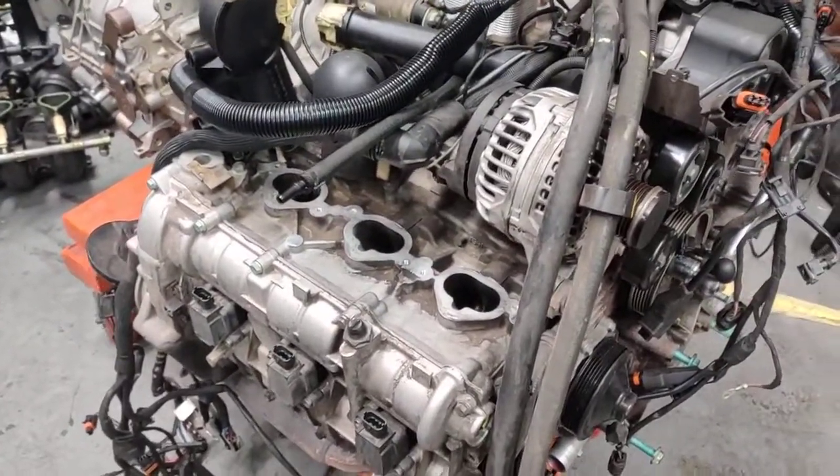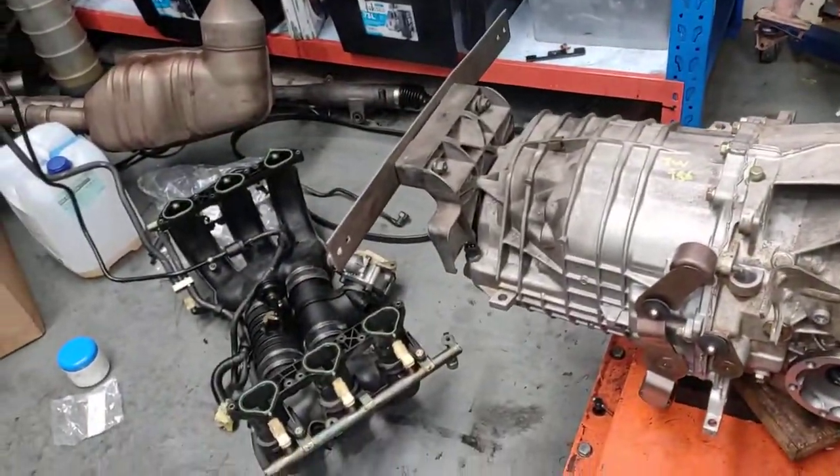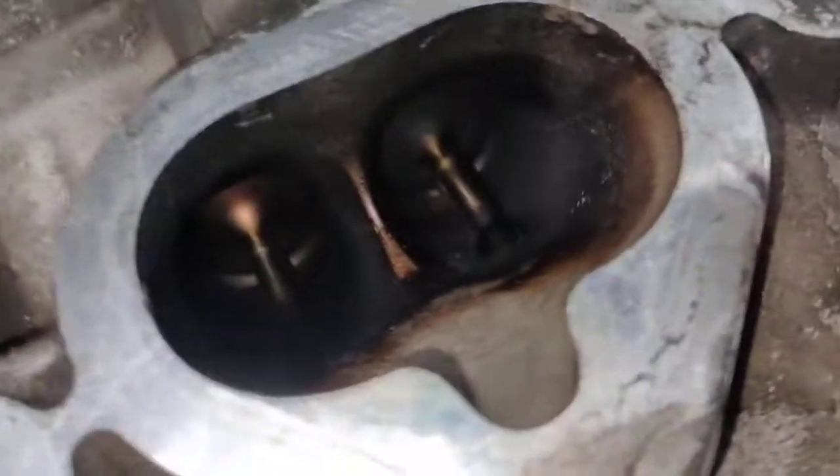Hello, Paul here from EMD Automotive and Camerba Sydney. Just want to show you what I'm doing today. I'm ready to put the intake back on right there, but before I do that, I'm going to clean the valves.